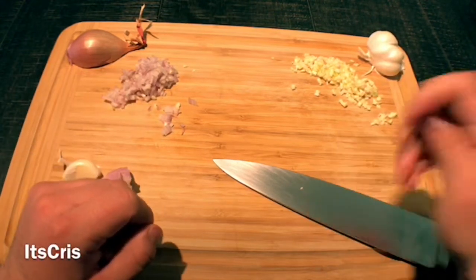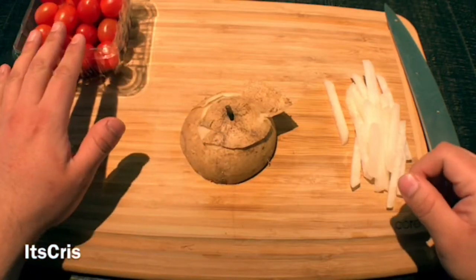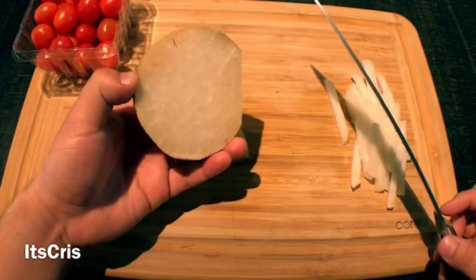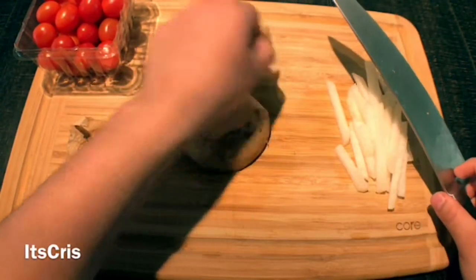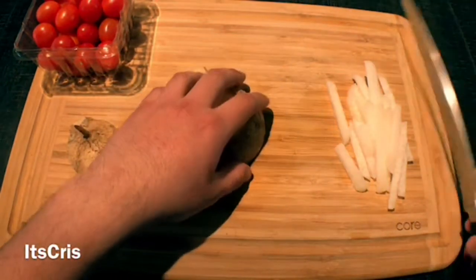The final prep is the jicama and cherry tomatoes for the salad. For the jicama, take the top off — I cut it in half at the beginning. After taking the top off, slice out the edges all around the jicama, and from there you'll get your slices. Then you're good to go.